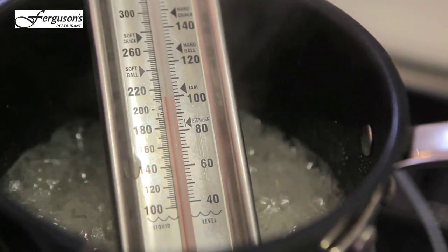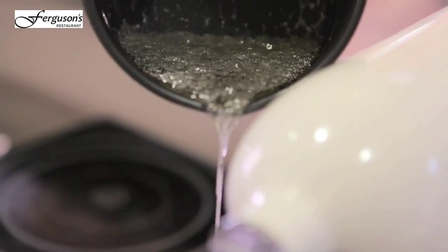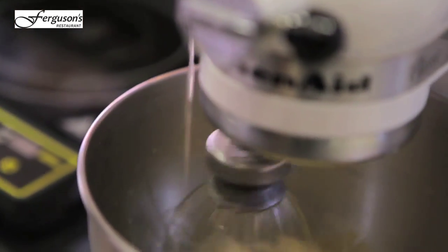We've got some cream here — they've just whipped. So now it's just starting to reach softball. As the machine's running, we'll add it in very slowly. And what we're going to do is whisk it until it goes cold.